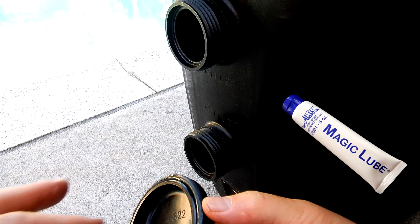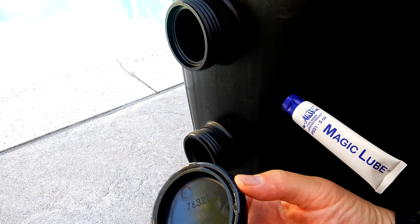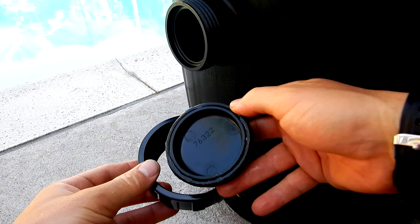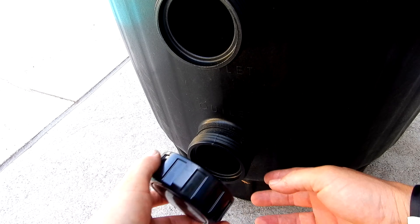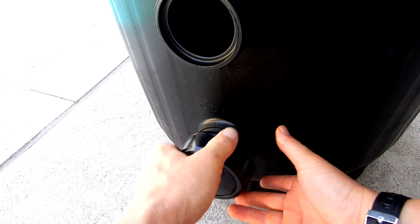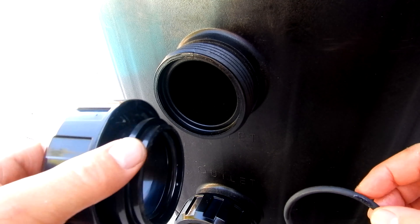You would take the included plug with the O-ring and lube it up — I use Magic Lube here. Slide it into one of these unions, and if you were going to use the outlet on top, you can simply plug off the outlet on the bottom.